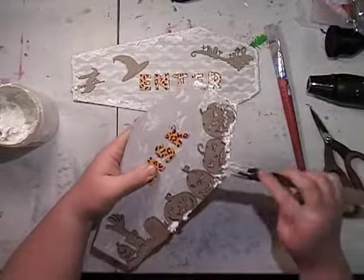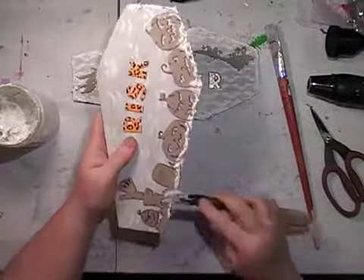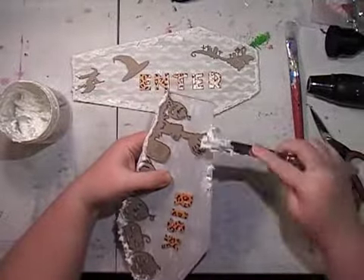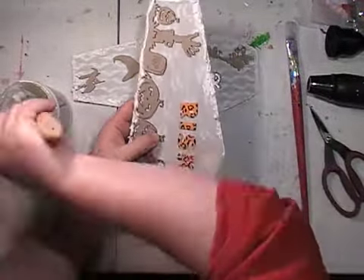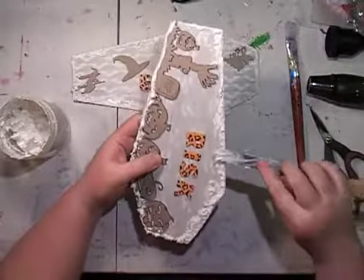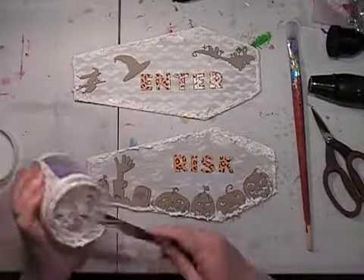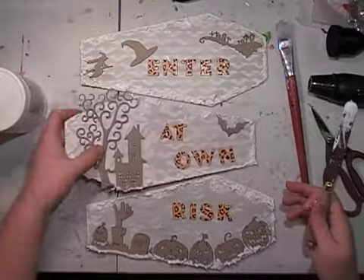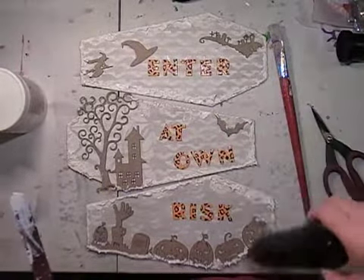That border gave each of the pieces an edge and tied them all together. Even though this is three separate pieces with a separate scene on each coffin, I decided it needed tying together. We also have the range of stencils used in this video on our website. If you find a stencil but it's the wrong size, you can request a different size — that also goes for our foam stamps. Don't hesitate to ask if you want something custom made. The only thing we can't do is trademarked items — anything else is fair game.